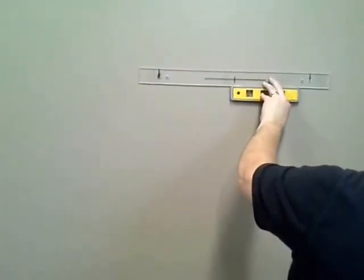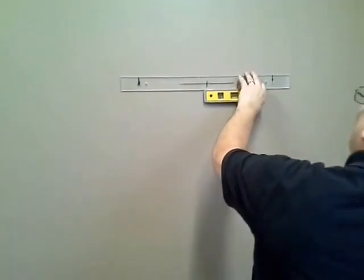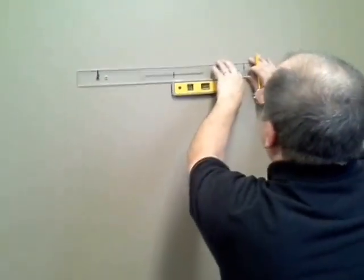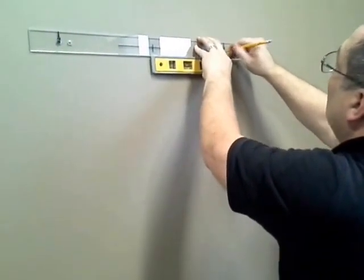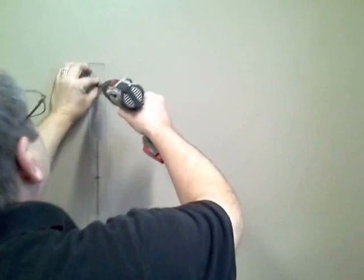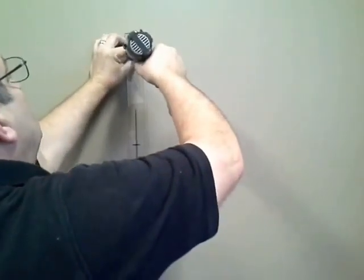You can figure it out by this point. Now imagine that it's exactly 71 inches up from the floor. Pull these out — remember on the left side I'm going to use a drywall screw and I'm going to leave that screw in there.